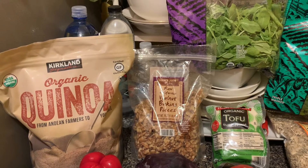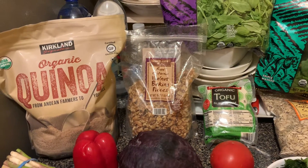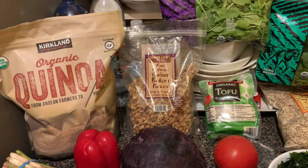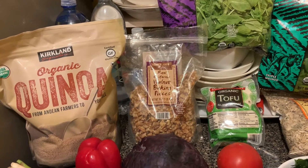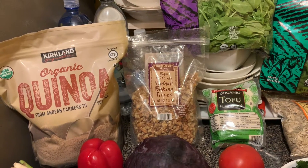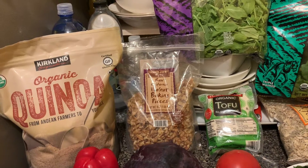Hello everyone, welcome back to my YouTube channel. If this is your first time seeing my video, my name is Beverly. Today's meal preparation will be adding monounsaturated and polyunsaturated good fats in your diet to protect your brain, heart, and eyes.